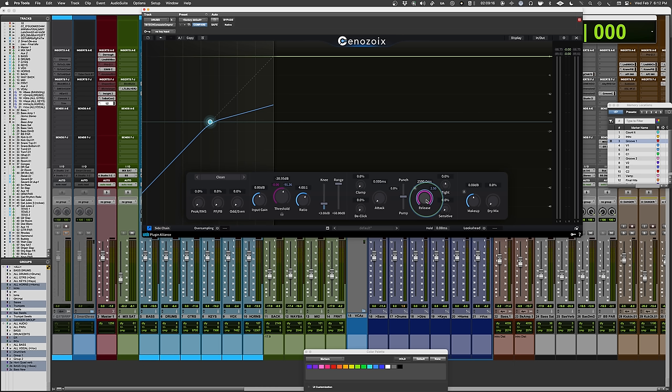There's an auto release characteristic accessible via a button. There's also makeup gain with an auto makeup option, though auto makeup gain settings often end up louder than expected — you need something more program-intelligent. There's a dry mix control which is effectively a wet/dry for parallel compression. There's also a lookahead feature — up to 20 milliseconds ahead for processing — useful if you have a fast attack and things are still breaking through.